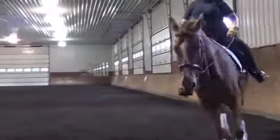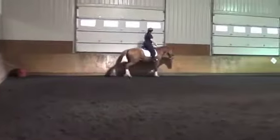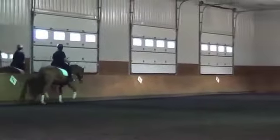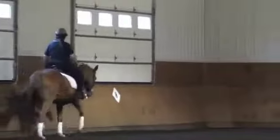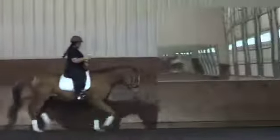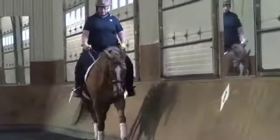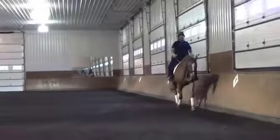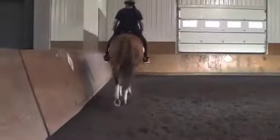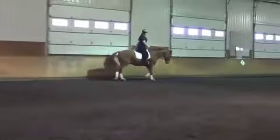I'd like to see him stretch down, a little counter-flexion coming through that corner. Just like in the walk work, I want to get him in a longer frame, stretching into the contact and then maintaining it. Whenever we're looking at horses, don't just look at the head — look at what effect the head and neck position is having on the hind legs. Too many people only look at the horse's face. It's really the back end that you need to look at all the time — that's what's really telling the whole story of whatever the head and neck may be doing.